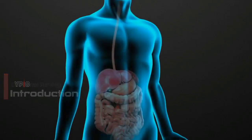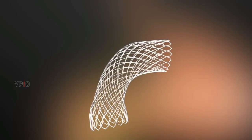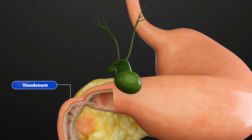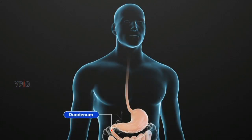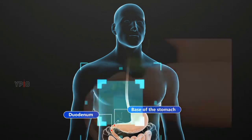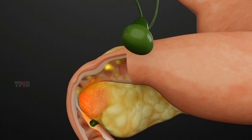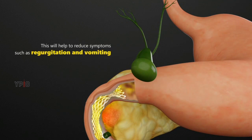Duodenal stenting is a medical procedure in which a small expandable metal mesh tube called a stent is placed in the blocked or narrowed area of your duodenum. The duodenum is the first portion of the small intestine or small bowel attached to the base of the stomach. The duodenal stent is placed across the blockage or narrowing and will expand to enable food and fluid to pass through from the stomach more easily. This will help to reduce symptoms such as regurgitation and vomiting.